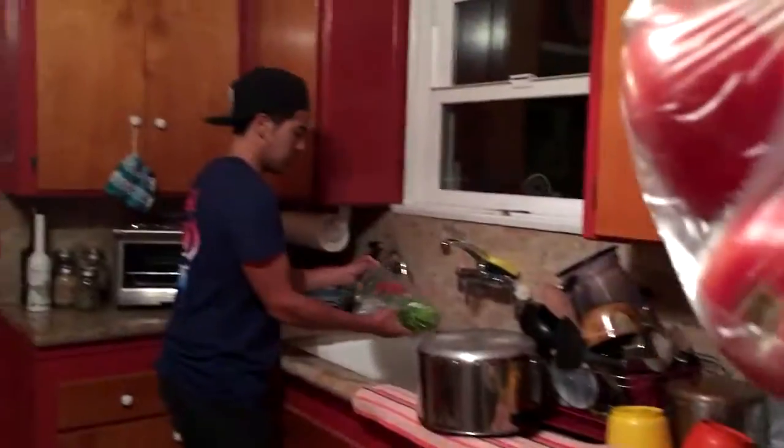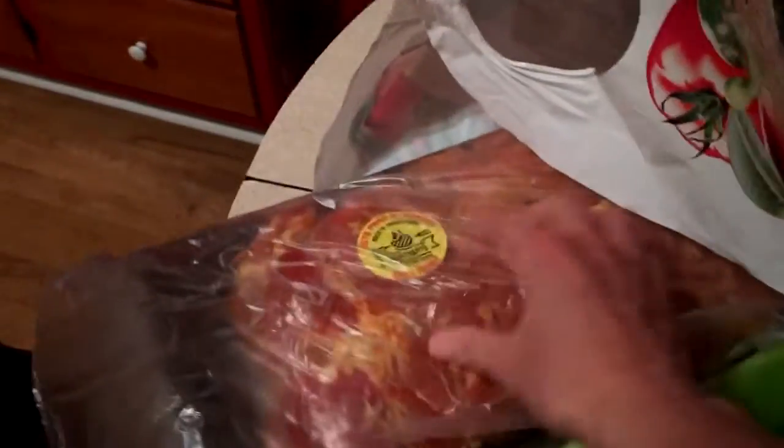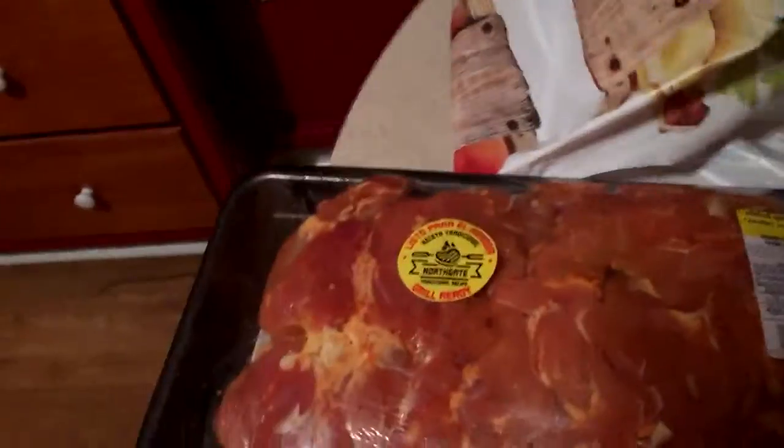Got some cilantro. Tomatoes. Onions — cebolla, right? Yep, cebolla. Two limes. One ear of corn. Chicken boil. This is from Northgate supermarket and it is pre-seasoned chicken, so I'm not even going to have to worry about seasoning the soup or anything.